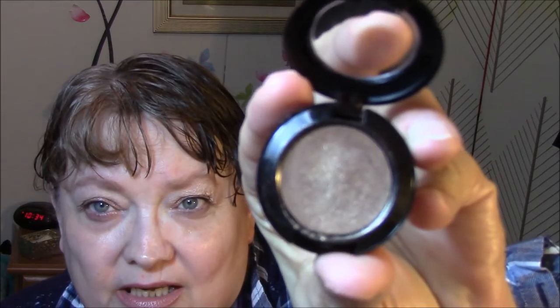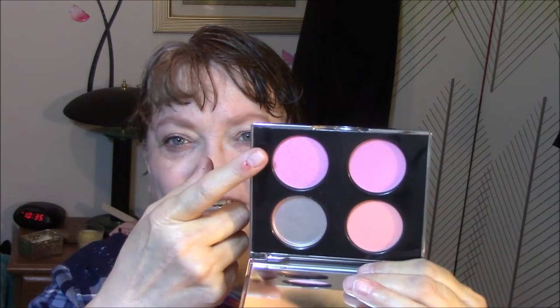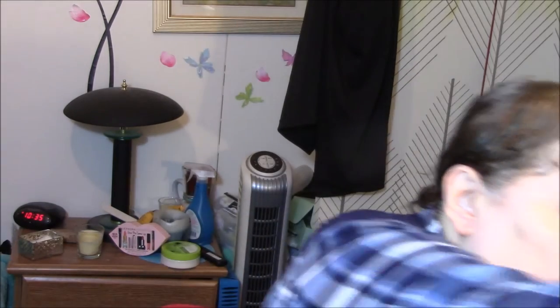It is a cream eyeshadow but it's so pretty. That's the only one I used beside the brow bone. With my singles, I probably only used a single shadow for my transition and my lid. Then I used my Tarina Tarantino blush — it's so hard to say sometimes — and I used this color here. I used my lip pencil and my Pacifica Power of Love Natural Lipstick in Tender Heart. It's a very pretty nude.